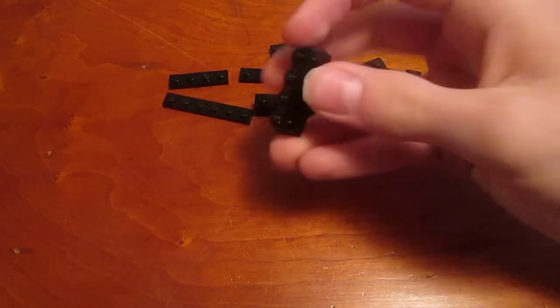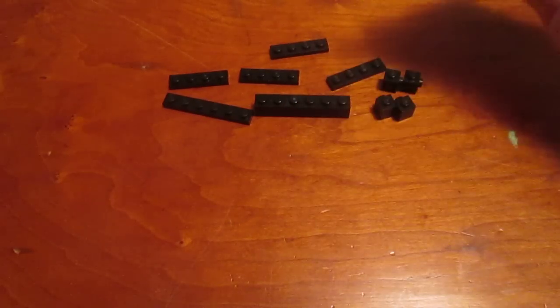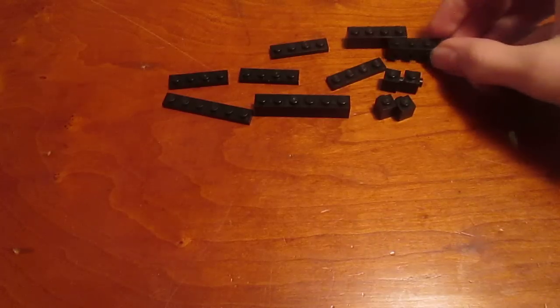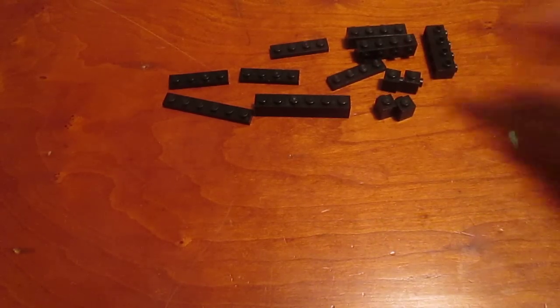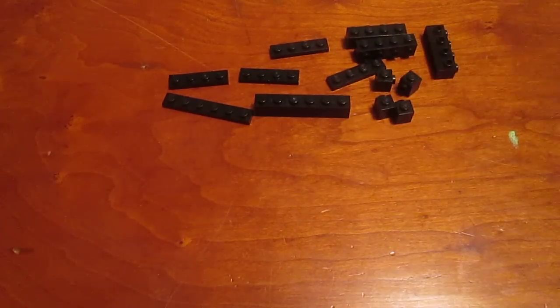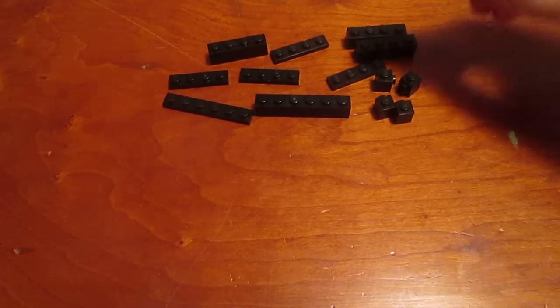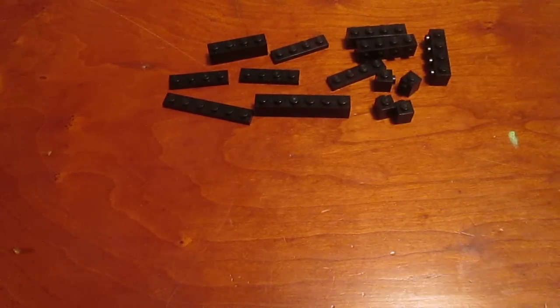You're also going to need four of these 1x4 bricks with side studs. Four is what keeps the model really stable, although up to two of them you can substitute with normal bricks or other combinations of the 1x1s. Since I'm a bit short on pieces, I'm going to be substituting a 1x4 brick for one of these. And that's about it, so let's get started.